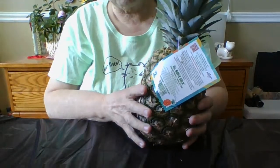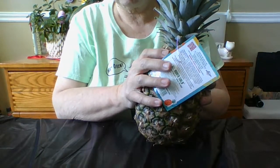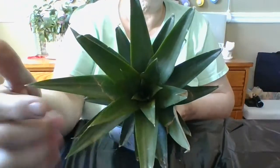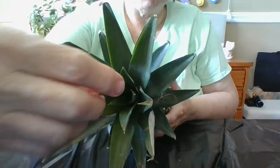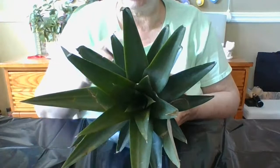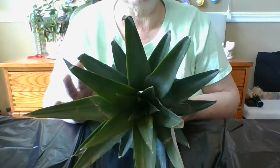I want to show you the stages first. After we root it, I'll show you how everything progresses. There's the crown — that's what a crown looks like. You've got to have the center of that. Some machines used by companies literally put it in the center, turn it, pull it out and remove the crown so you can't grow them. You have to have that or you will never be able to grow this plant.